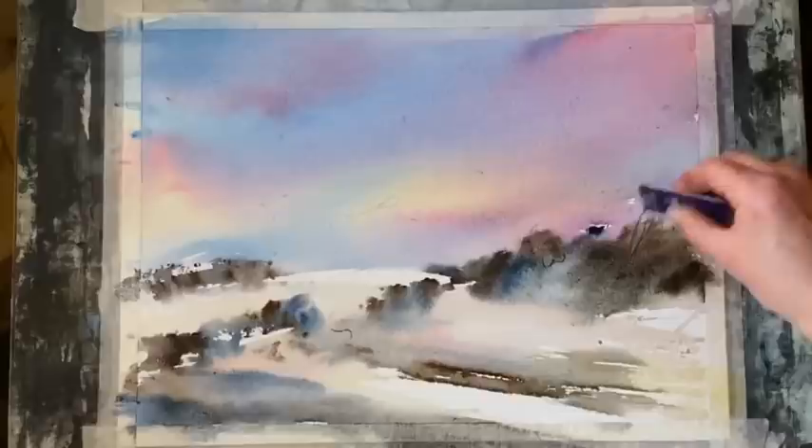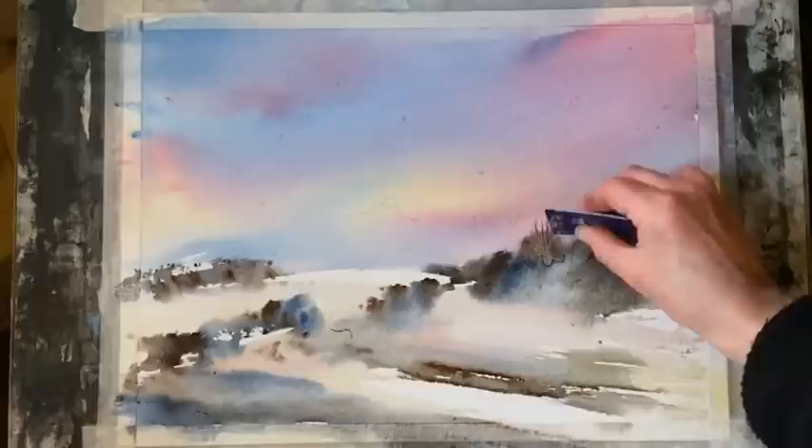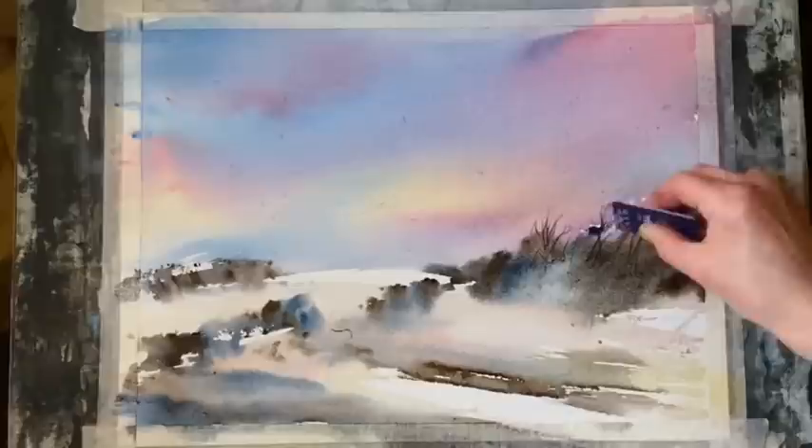Now I'm going to use the rounded corner of a plastic store card just to scrape or etch into that thick rich wet paint, just the suggestions of tree trunks and branches — a few sort of windswept trees just in that little wooded area.